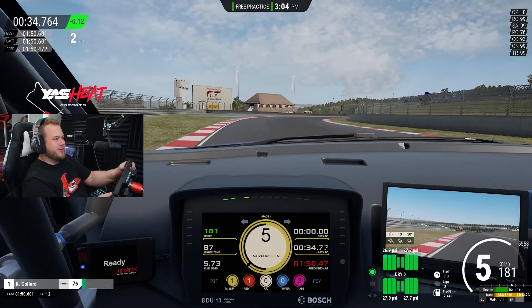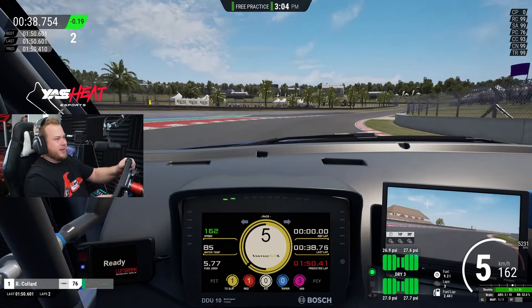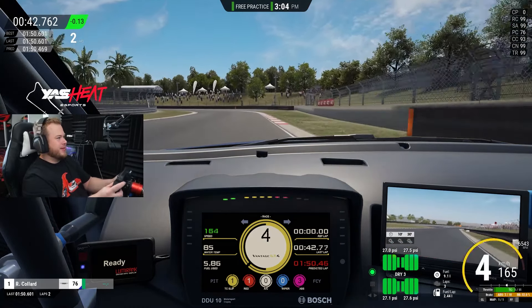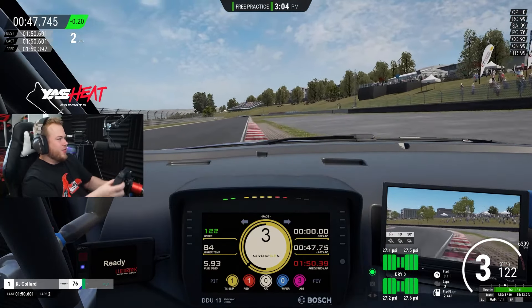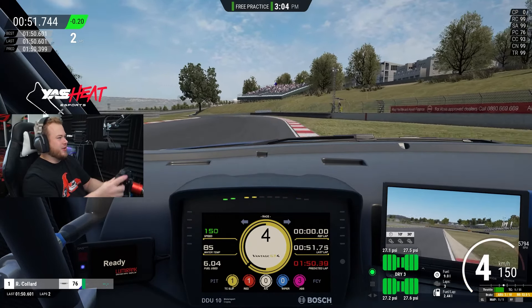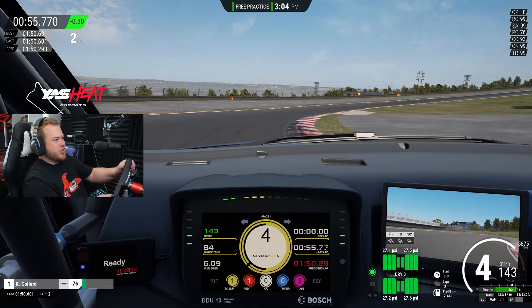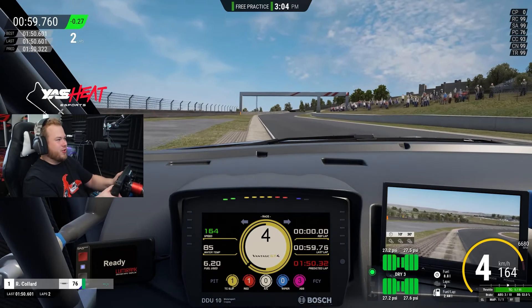Going to the right hander, nice and easy. You can downshift to fourth if you want — I just like the roll of fifth gear. Downshift again to third. Nice apex here, going for all the track as possible. I'm braking here on the curb on the right when it changes color. You just have to send it left and right and have a good, smooth exit. Watch out so you don't invalidate the lap.